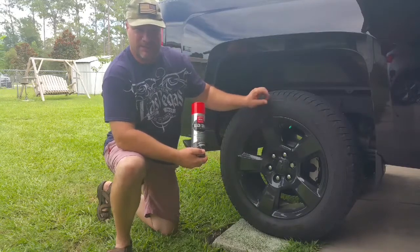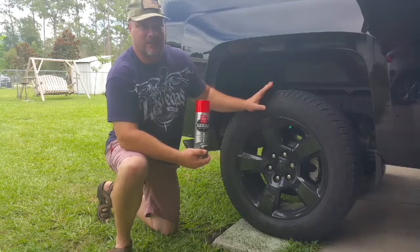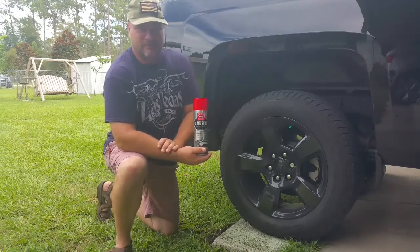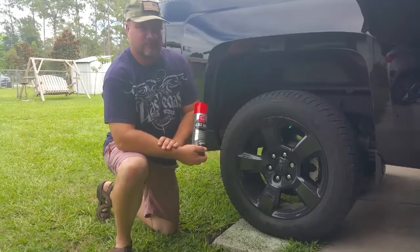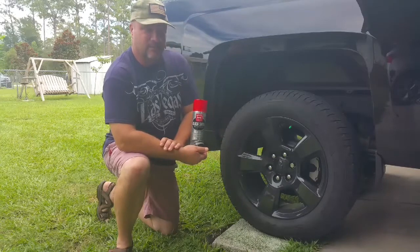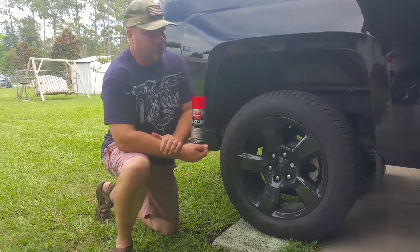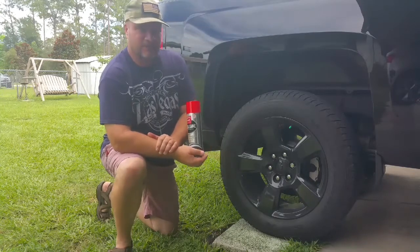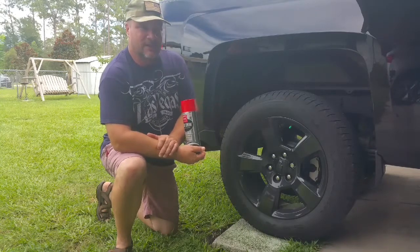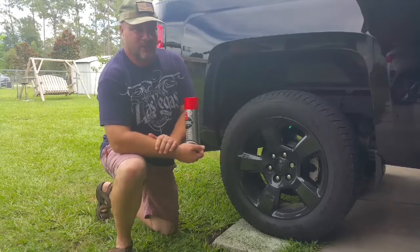After you spray it on, it dries, and unlike some other coatings that just wear off, I can see this going weeks or maybe months if you never drive anywhere. But as soon as you drive, you saw in the second video where it did sling some of the gel off. I think it would maintain some kind of shine if it hadn't rained. So I'm going to try this again in the wintertime when it's not rain season here and see how well it does. I think it would have lasted a little bit longer if I hadn't driven through rain.